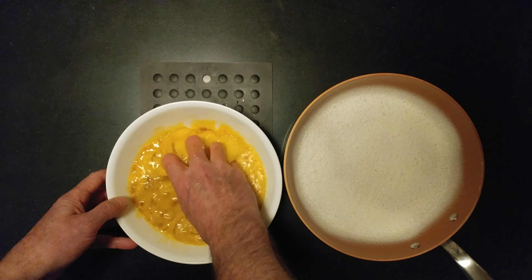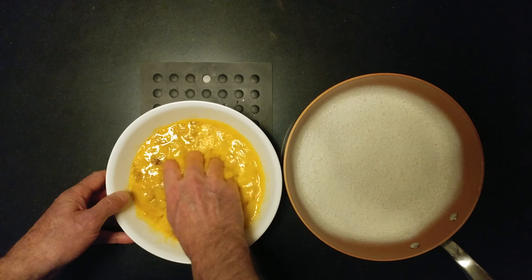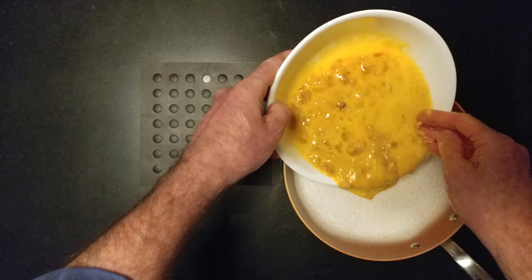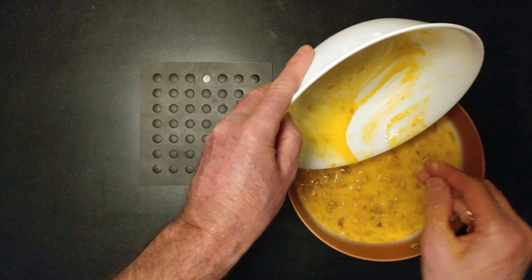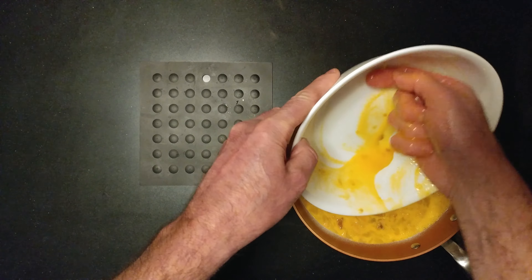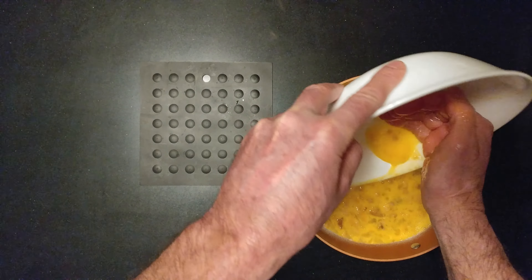I broke up the egg and the salmon. Ooh, capers — that would be a nice addition to this. Always try to get as much egg out as possible.